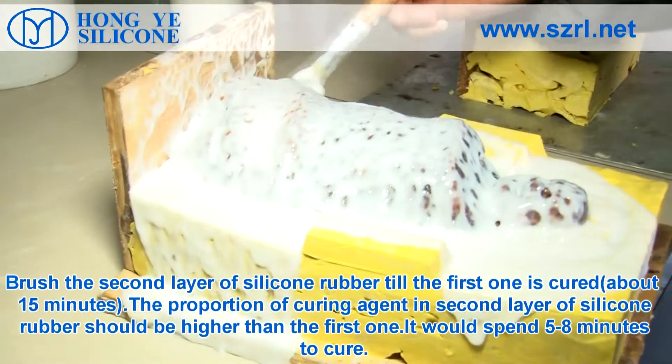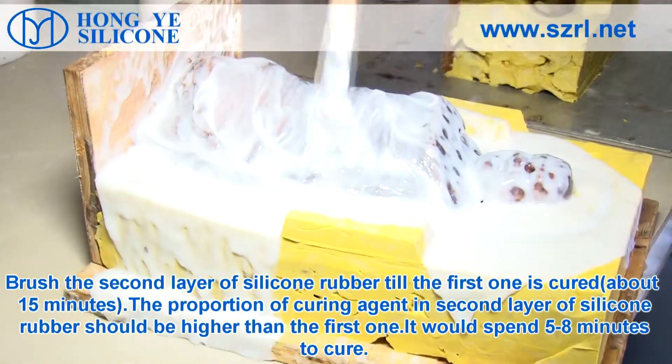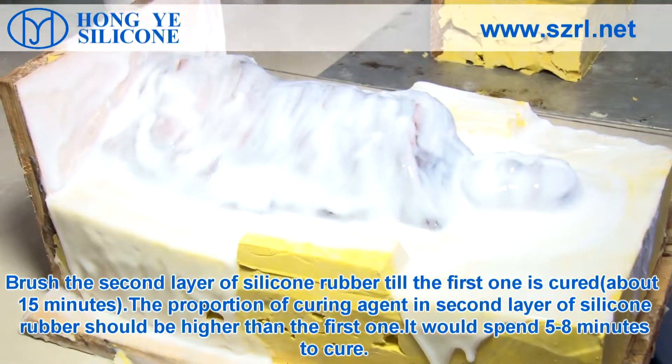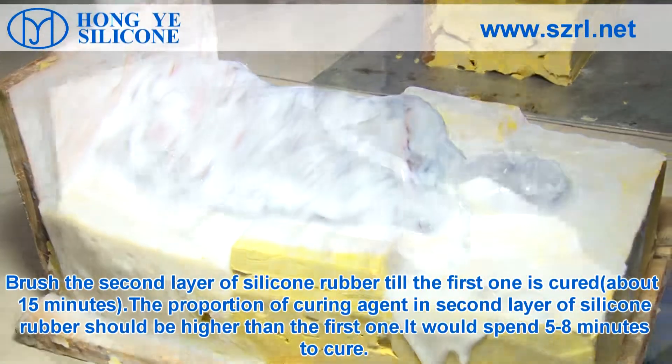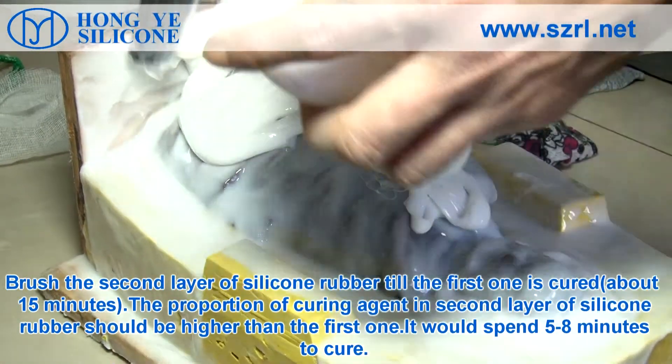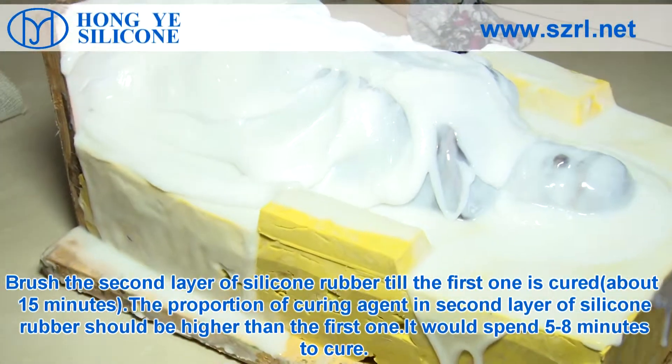Brush the second layer of silicone rubber once the first one is cured, about 15 minutes. The proportion of curing agent in the second layer should be higher than the first one. It will take 5 to 8 minutes to cure.